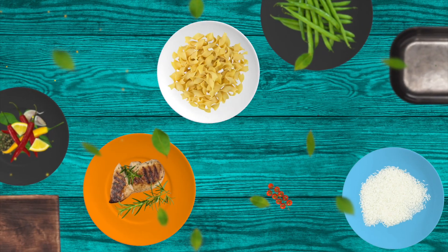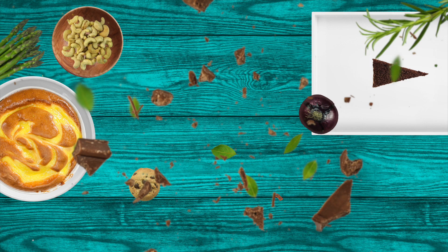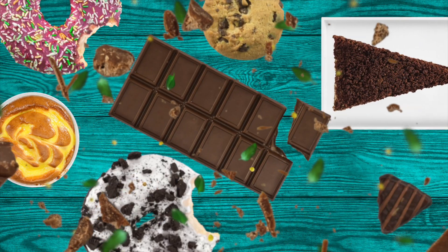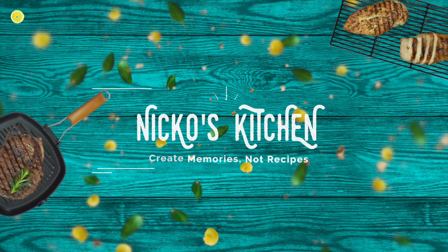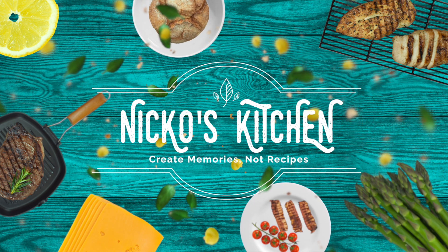He's got budget meals for families, delicious new recipes. Bring your friends over, let's make it and share. It's Nicko's Kitchen, where satisfying meals are prepared.